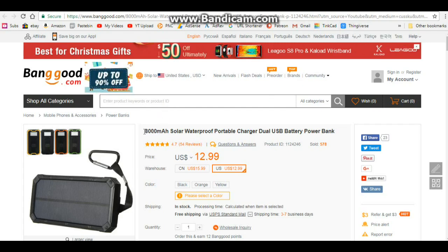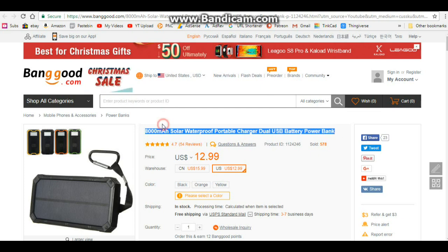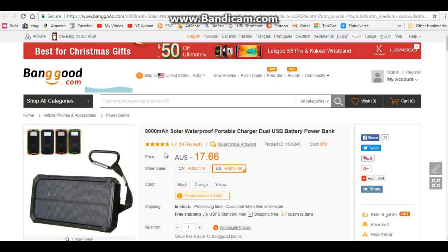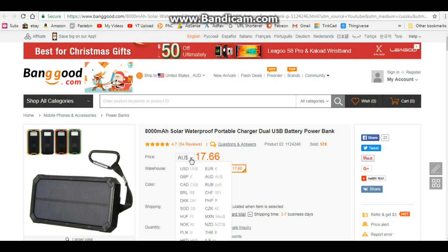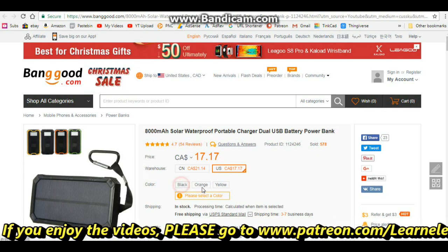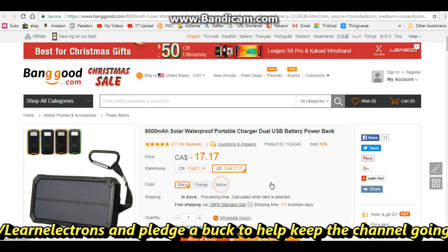Let me have a look at the item on Banggood's webpage. This is the 8,000 milliamp-hour solar waterproof portable charger, dual USB battery power bank. It's listed for $12.99 US, 10.1 pounds, 11.22 euros, or 17.66 Australian dollars — wow, that's kind of expensive. In Canadian dollars, apparently the Canadians are about the same as the Australians. It's available in three colors: black, orange, and yellow.